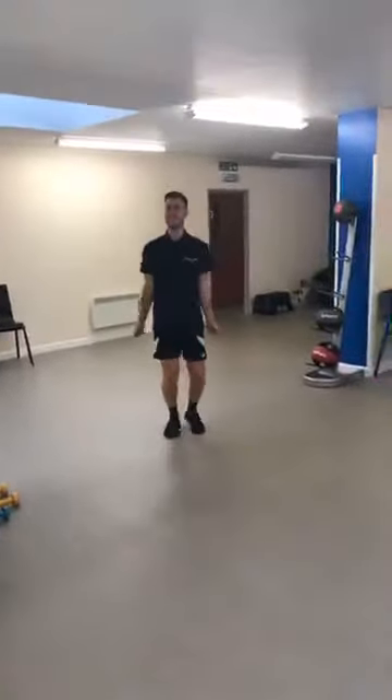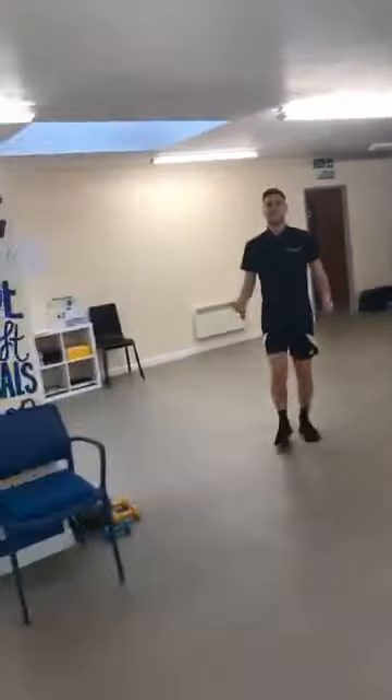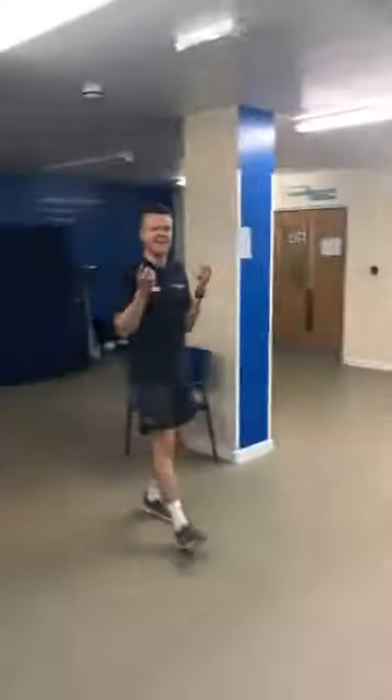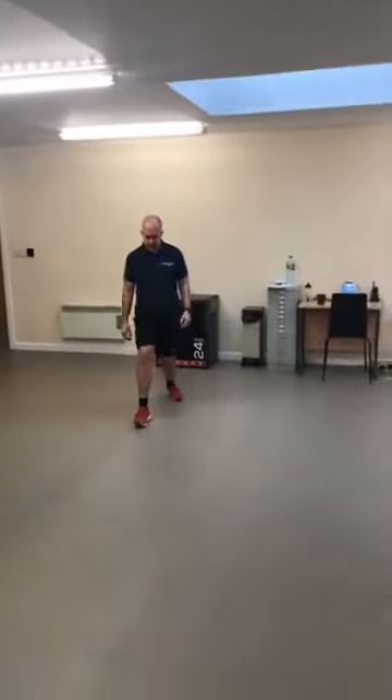We've also got Tony, Leslie, and Deborah with us — say hello to them! Right, from there let's come back out and take it to a step forward and a step back — part of a lunge, but we're not going too deep. Going forward and then taking one backwards.